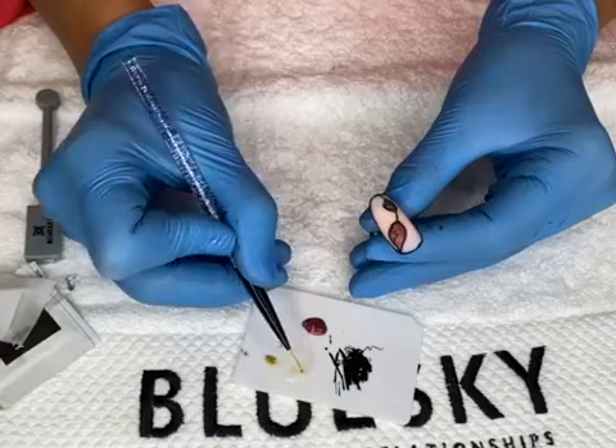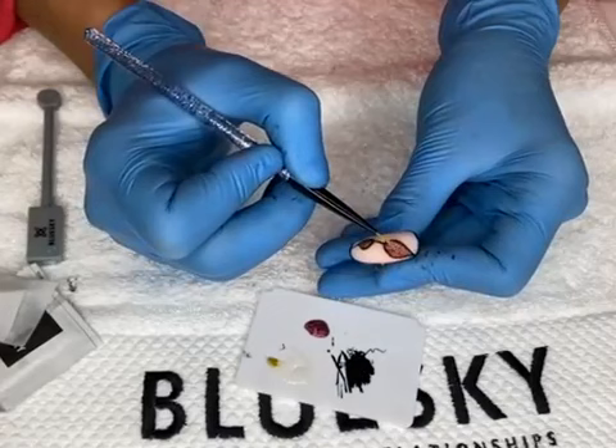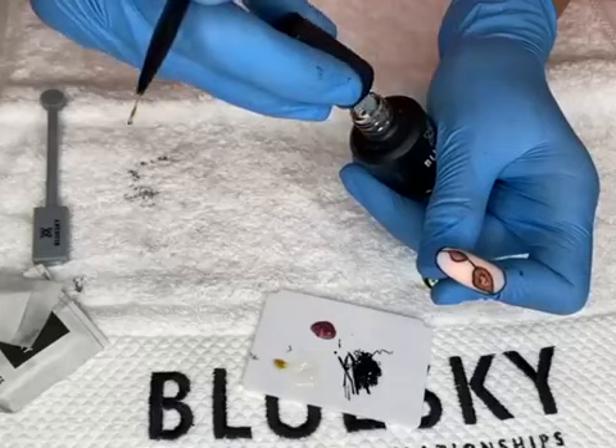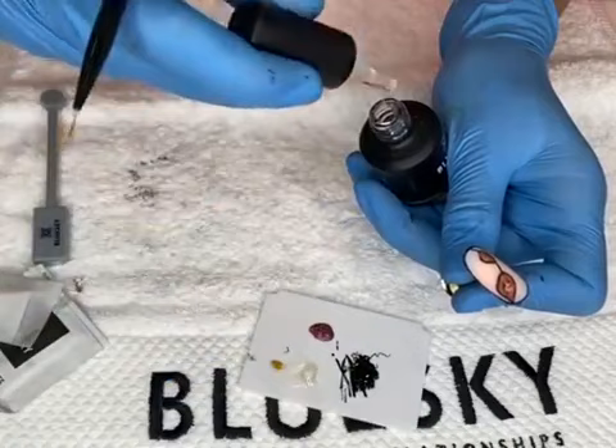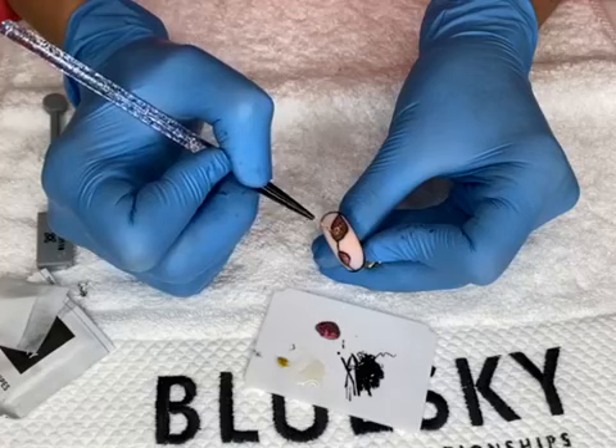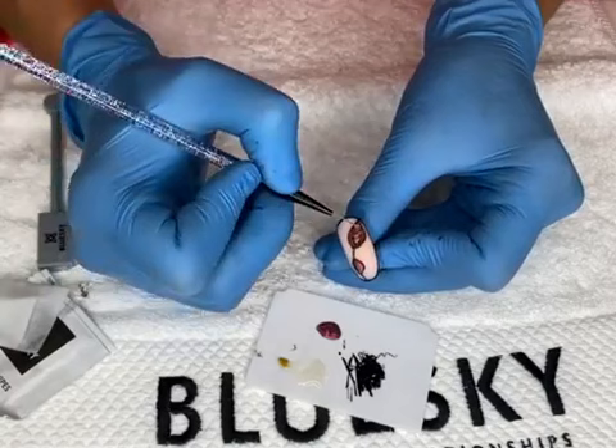If your matte top coat has a sticky layer, remove the stickiness with a cleanser wipe before the next step. Now we use 3D top coat to make the art again. I take a drop and put it in the middle — a bigger drop for the bigger stones since you need more to cover them. You can see that the drop I put already doesn't move anywhere — it just stays there, beautiful, and it magnifies the color of the cat eye.